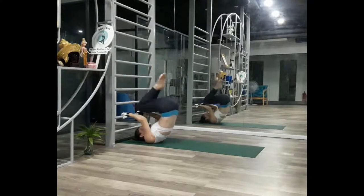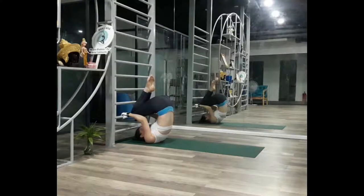If you cannot maintain this position without piking at the hips, bend your knees and complete the exercise from a tuck.